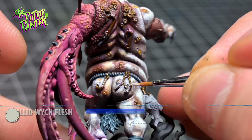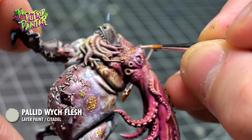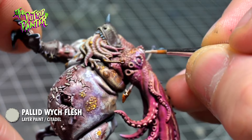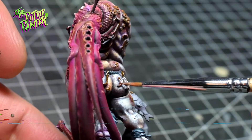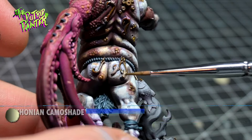Maggots are base coated with Palette Switch Flesh. I also pick out all the weird eyes on the tentacle arm. The eyes are shaded with Reikland Flesh Shade and then shaded again with Athonian Camo Shade.